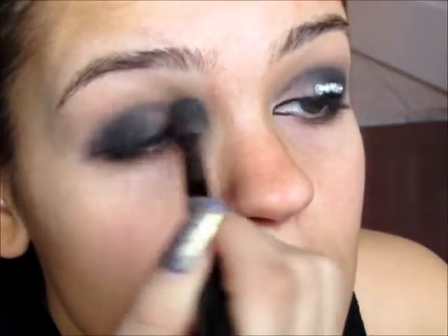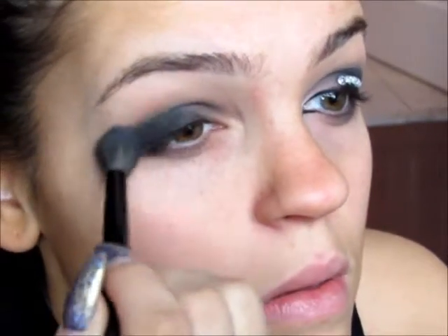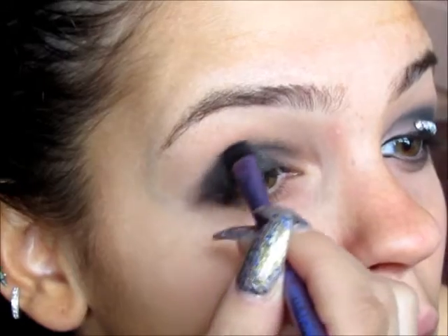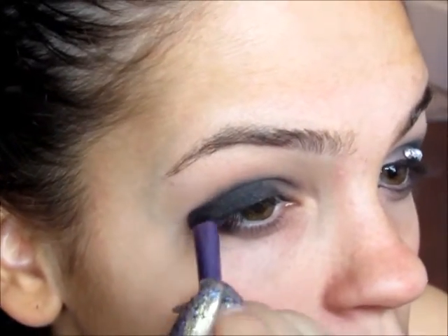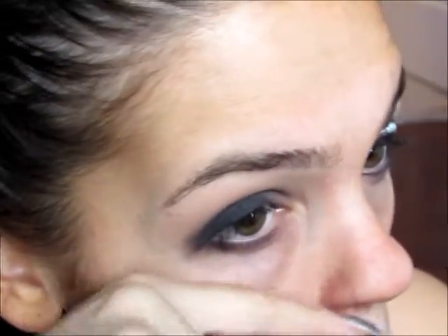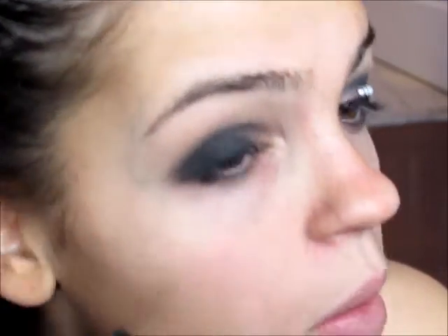Then I'm going to be using a transition color — a taupe color — and I'm just going to be transitioning the black and the taupe together into my crease. And then I'm going to keep going back to that black to make sure that it stays nice and pigmented and opaque.